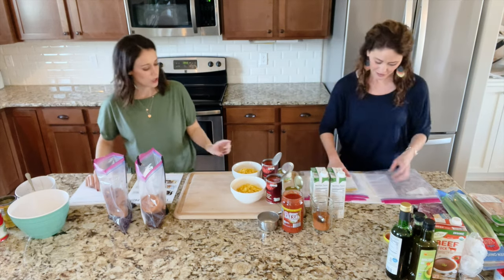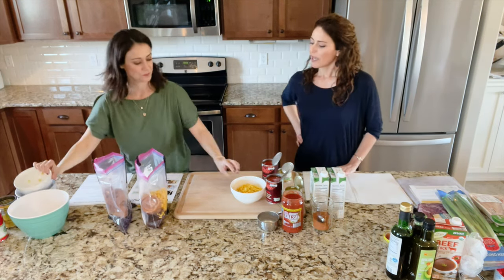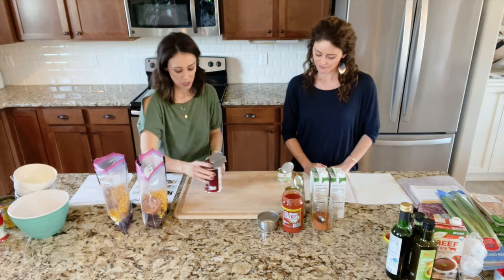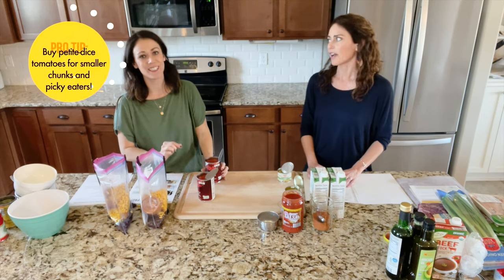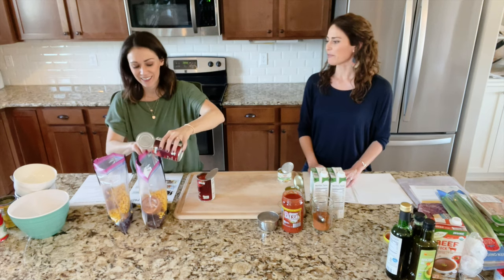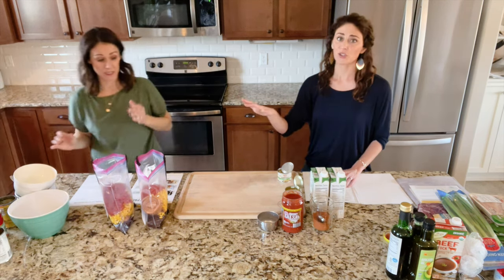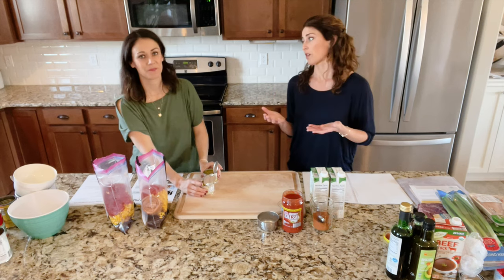Next we're going to put in our corn. We've already drained the corn — usually it comes with a lot of liquid. You can use canned corn or frozen corn — I find the organic frozen corn at Aldi super cheap. Then we're going to do petite diced tomatoes. It's important to do petite diced; I've done regular diced before and it'll taste fine, but there are some big chunks of tomato — especially if you have picky eaters. That's juices and all — you don't have to drain that. You can also buy fire roasted diced tomatoes, which kicks up the flavor even more.